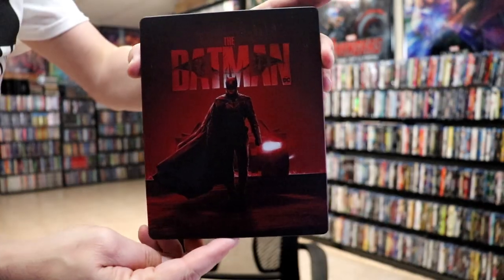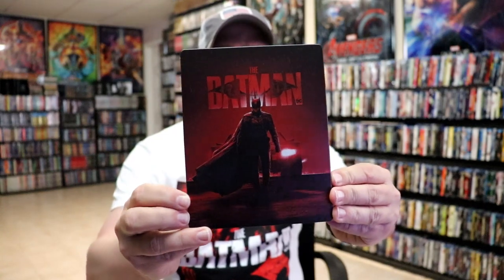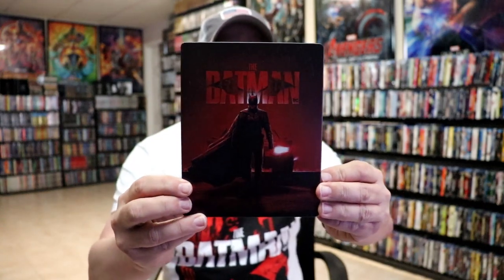I left the wrapper off and the J card removed. Here's the front of the steelbook. It is a matte finish, no embossing or debossing. Really great looking image on the front — I do like the way that looks.